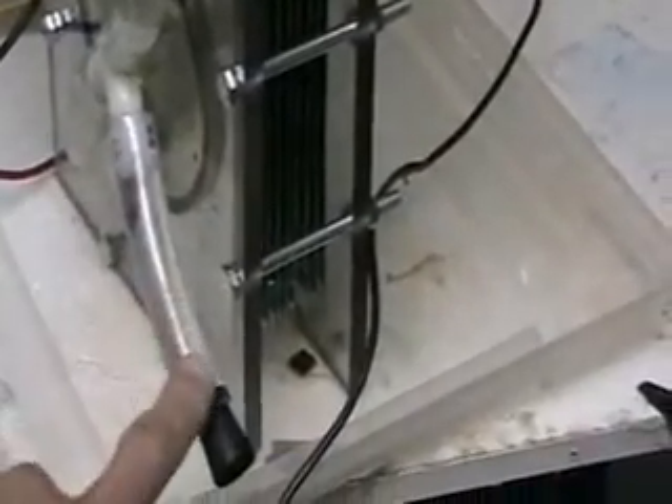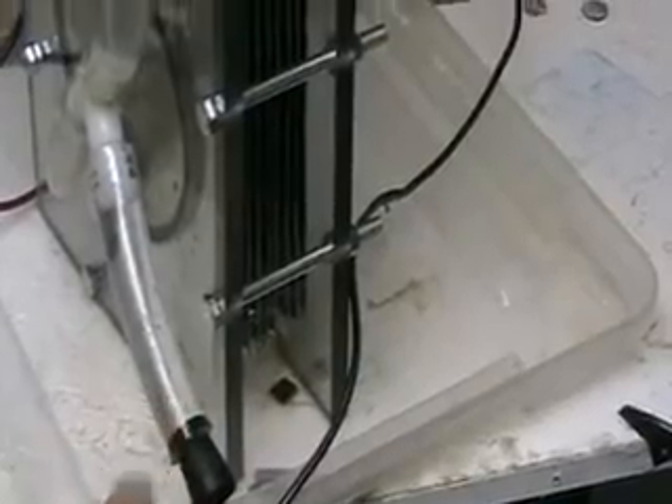One of the things I've done is have this drain-off tube here, which enables me to uncork it, so to speak, and drain off the entire system.